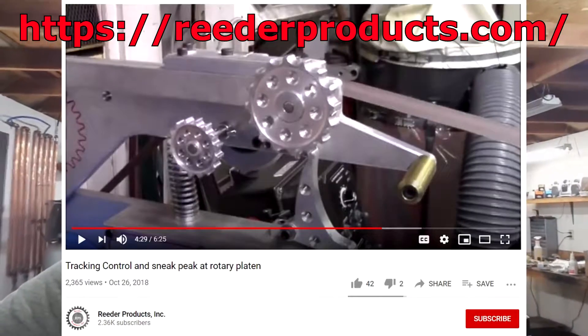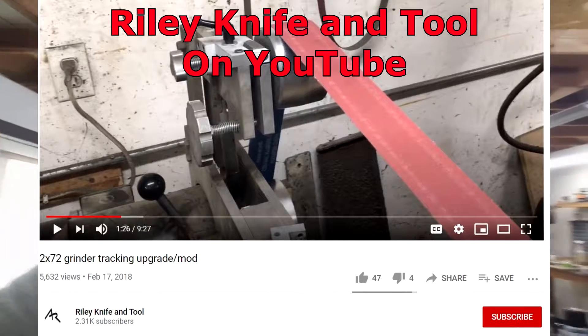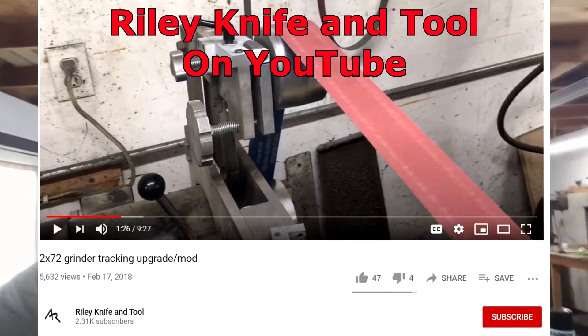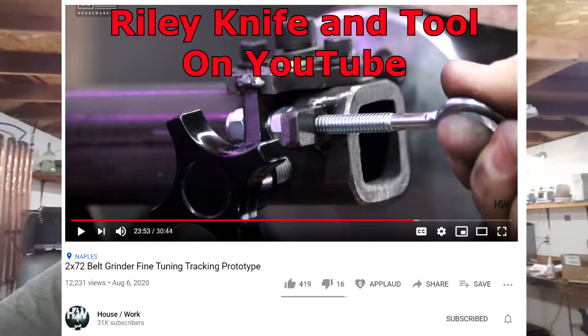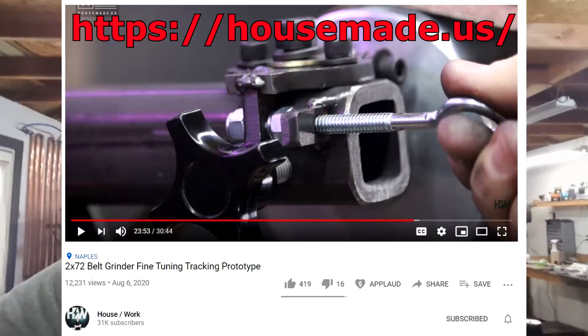There are a lot of these floating around the internet. There's one from a grinder build from 2017, Brian House has a variation of this, and I've seen a bunch of other people with their own variations. The idea is that this is going to allow you to true up your alignment much faster if you're building a belt grinder.